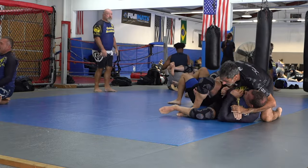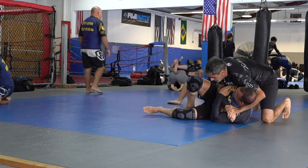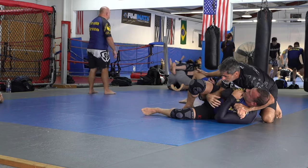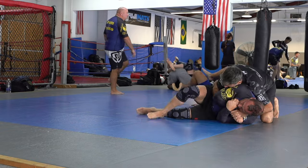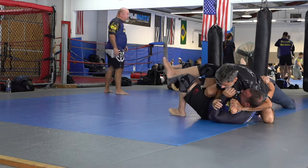I'm in a relaxed guard, he bucked, I went to side control. I never hold on to any position for dear life because if you do you become stuck to your partner and it's easy for them to roll you over. When I went to side control I instantly went to the gift wrap.